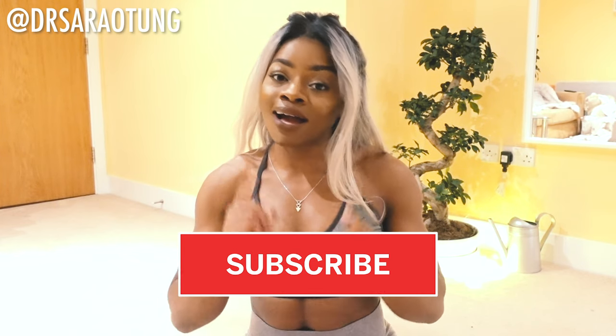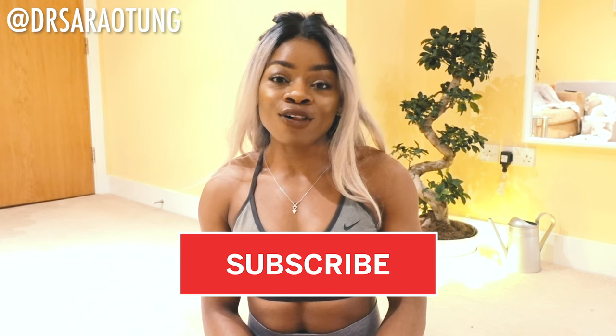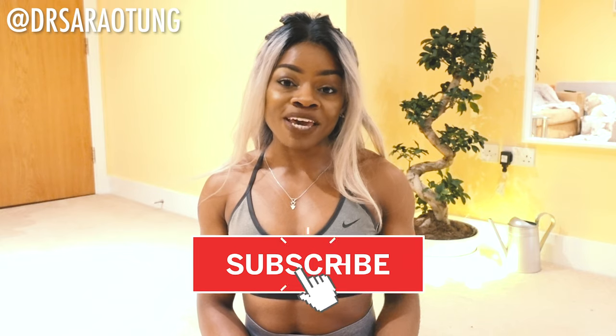I'll be explaining every single move, the right technique — I got you. If you haven't already, make sure that you join us over on Instagram to get involved in the community. Give this video a big thumbs up, click to subscribe and send it to a friend to challenge them. All right, without further ado let's get into the workout.